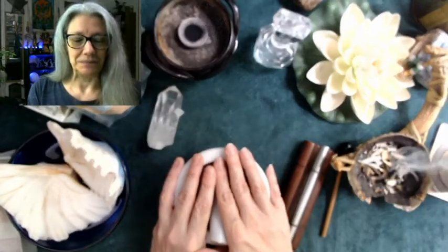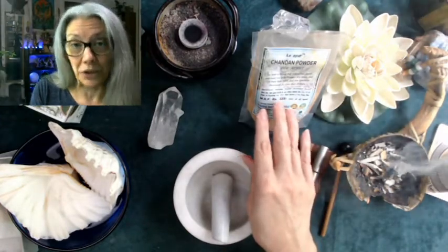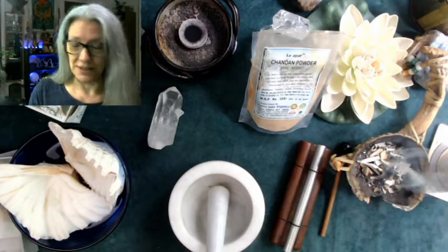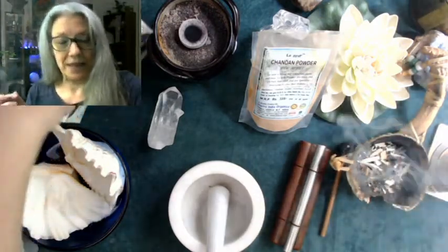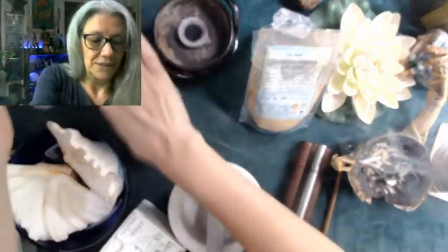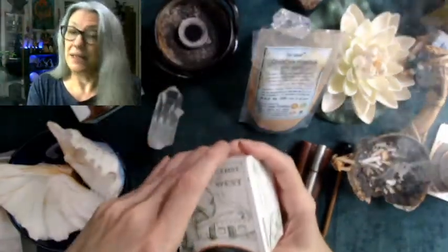Fire of Azrael is equal parts: sandalwood — this is chandan powder, sandalwood powder. I think I got this from Amazon; you can also go to local Indian markets. And then cedar — the brand is 'Incense of the West.' And juniper — same brand, Incense of the West. I'm sure you can order just cedar powder and juniper powder.